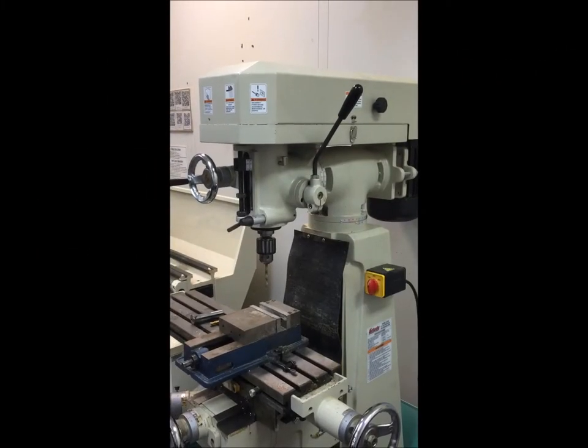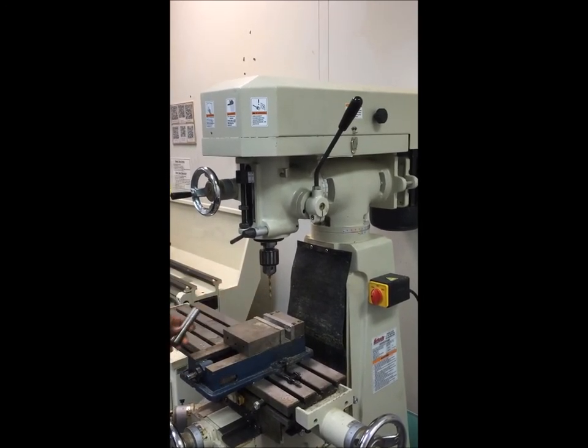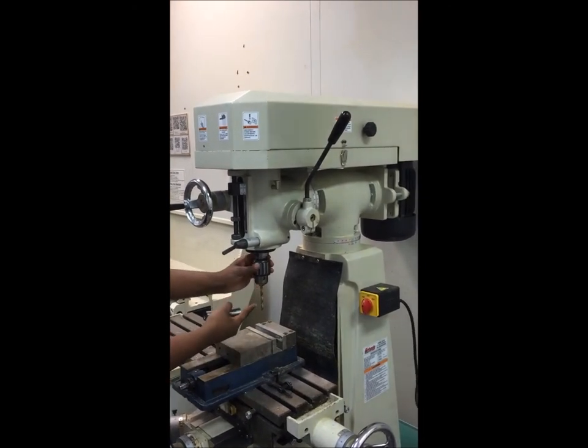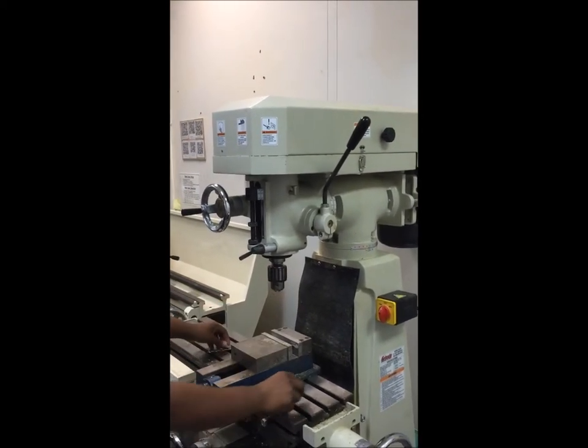Today I'm going to show you how to change the chuck inside a vertical mill to change between drilling and milling. The thing in my hand right now is a milling collar. The thing on the machine right now is called a chuck. First, what we're going to do is take out the drill bit that's inside the chuck.